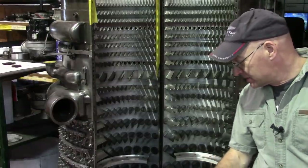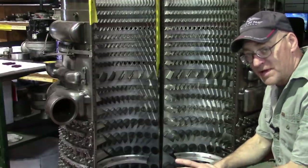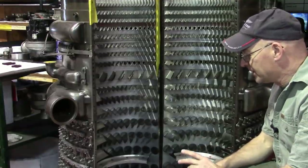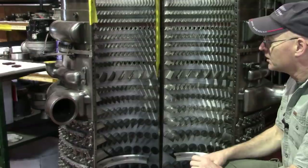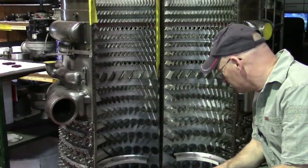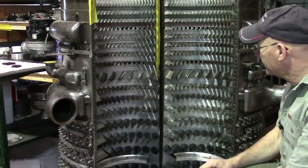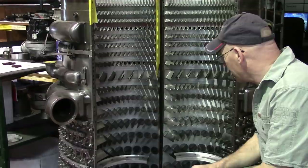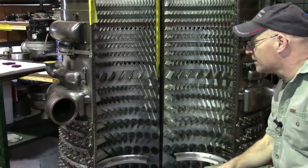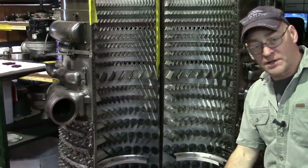These are the compressor cases of an LM2500. When it came in there was no real damage to the compressor, but it was very dirty and somewhat corroded. Walter, Dana, Gabe, and Andre have gone through this and it's looking beautiful. I don't think any of the parts have been replaced, but they have been cleaned up and returned to serviceable condition, which is great.